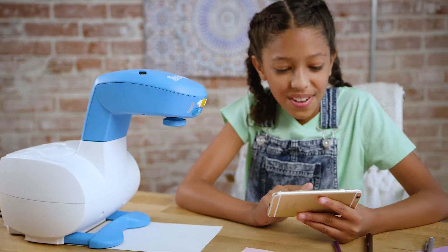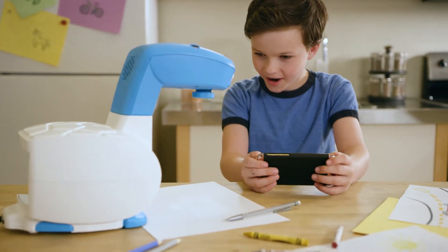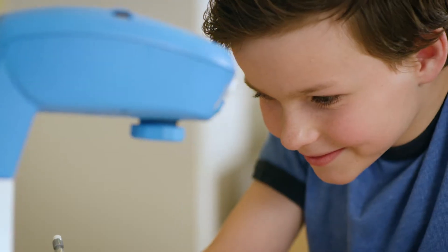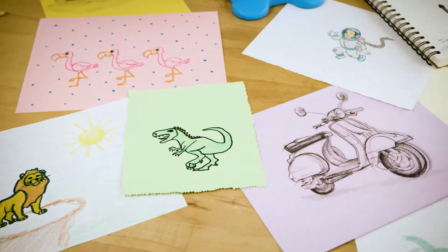Mastered all that? Take your skills to the next level. Learn to draw anything with the free SmartSketcher app. Connect with Bluetooth, take a photo of anything or choose any from your library, and SmartSketcher will help you draw it. The sketching options are endless.